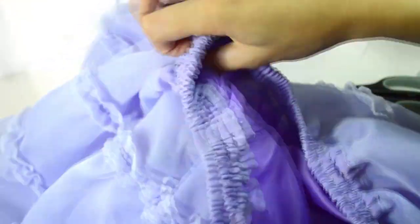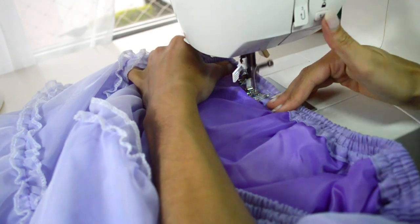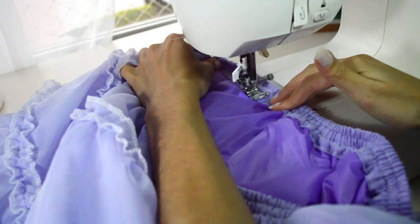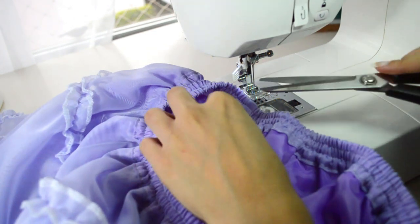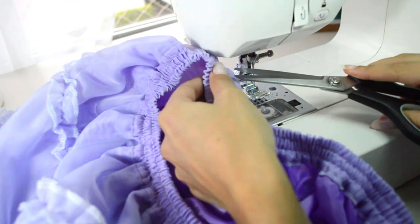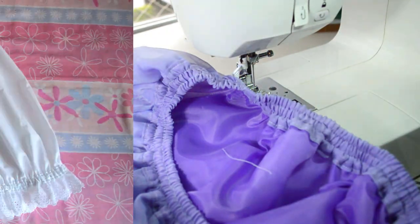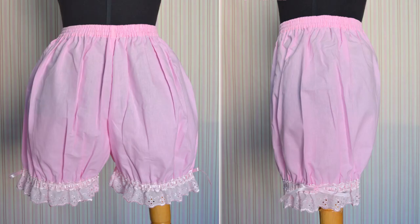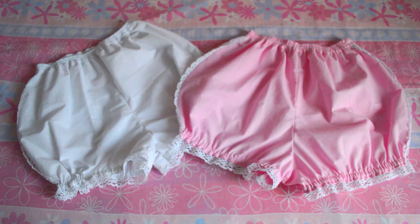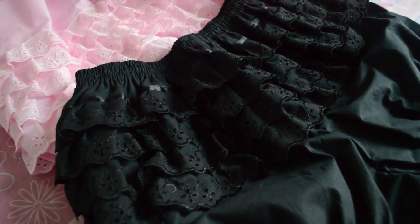It's a fun technique. After that, I just insert the satin ribbon through the eyelet beading lace and that is it. By changing the length of the legs and adding lace here and there, you can make several different bloomers.